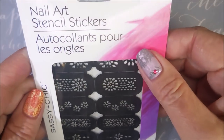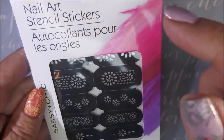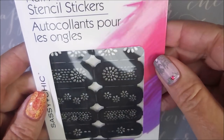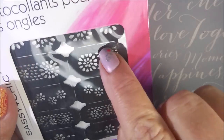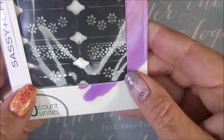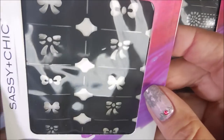After I found those I continued looking at the nail stuff, and I ran across these Nail Art stencil stickers. I bought a set of each of the different designs, and then I bought some more to put in the giveaway. They've just got different designs on them, and there are two of each image or pattern — I thought these would be really cool to play with.